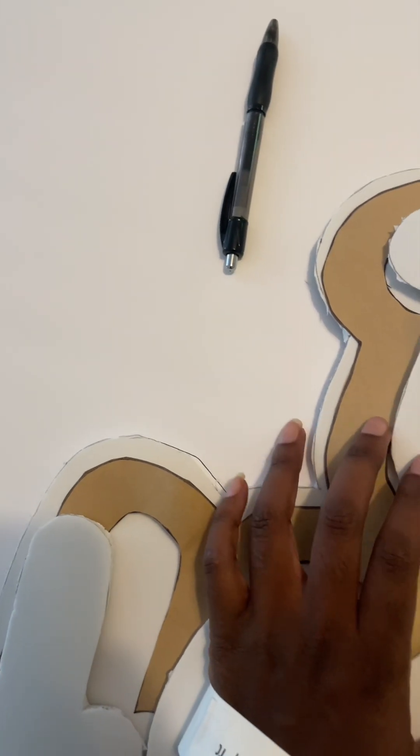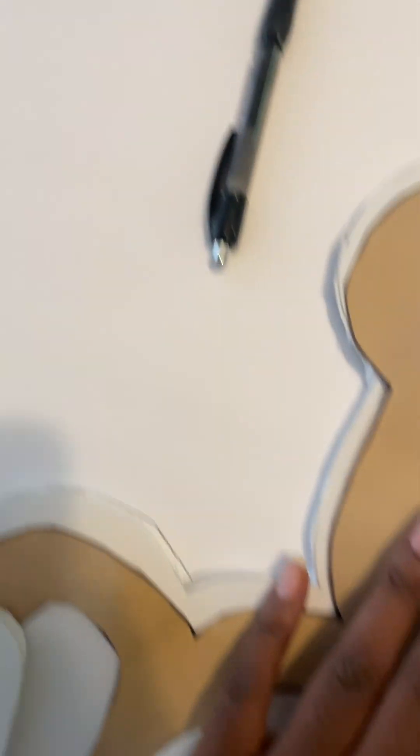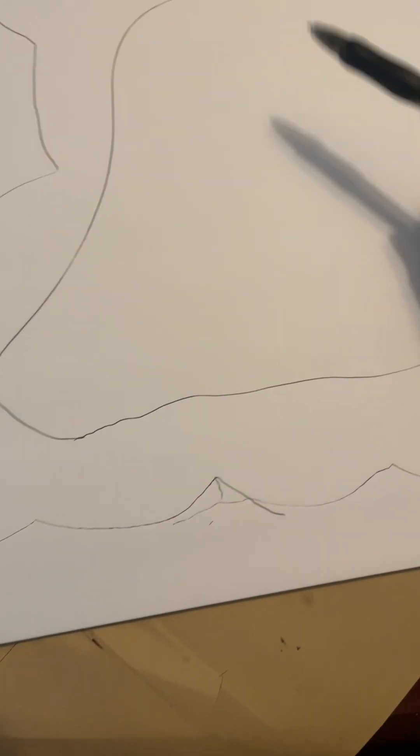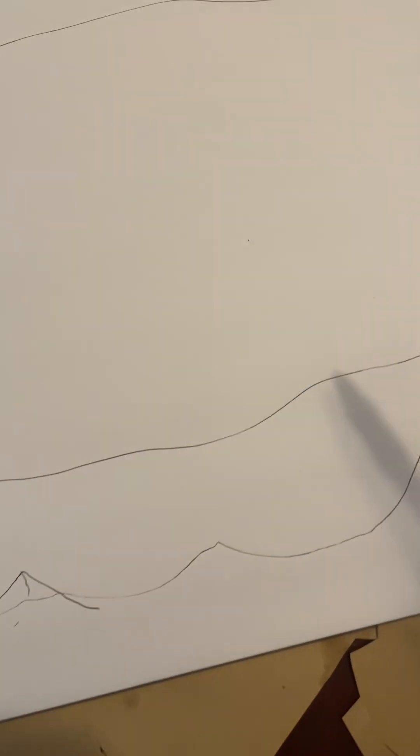Next, I went to the Dollar Tree and got a foam board — it's like a poster board — and I'm tracing this to make it sturdy. I made it smaller because I'm just gonna hot glue it to the back of the sign. Now you see it's not bending anymore.